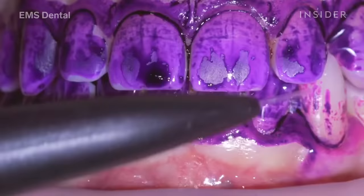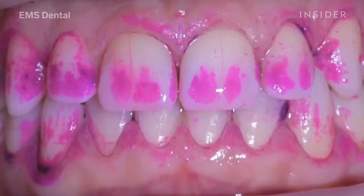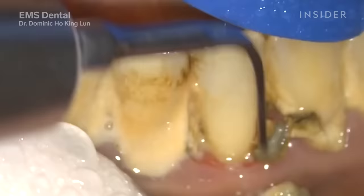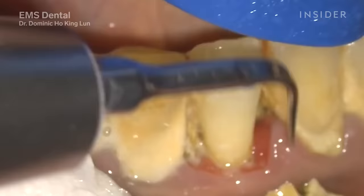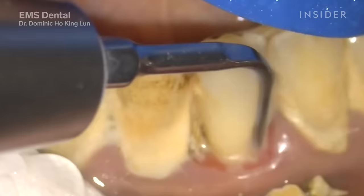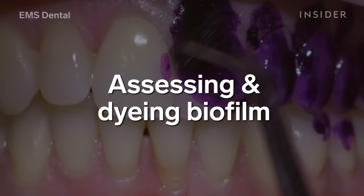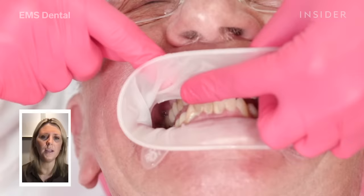Biofilms are highly organised microscopic communities of bacteria, and they're responsible for bleeding gums, bad breath, some dental infections, some of the hard deposits that we see on our teeth, and of course they're linked to some more serious systemic diseases as well.